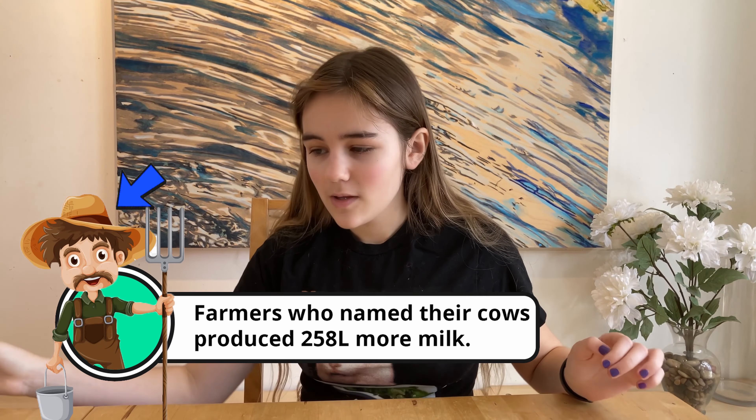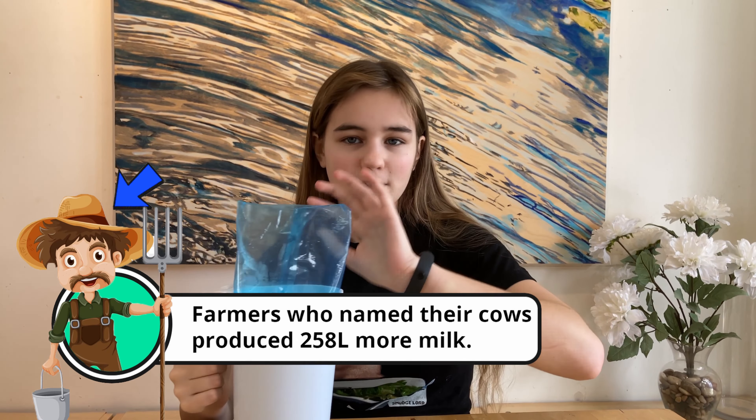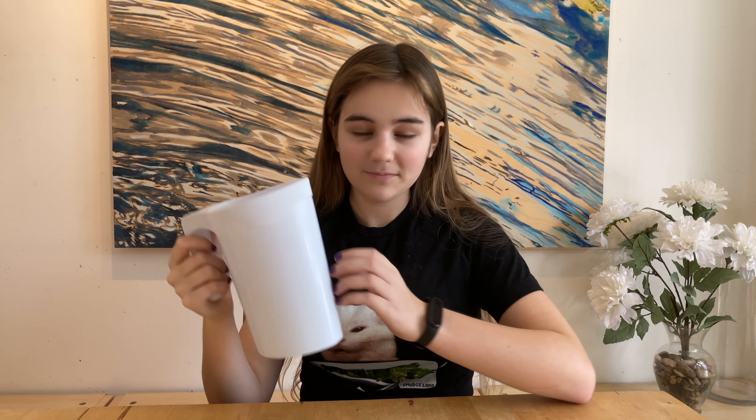I'm going to demonstrate how you change the bag. First step, you take the empty bag out. You make sure that you've got no drips. And then you chuck it away. Now we're left with this empty milk container.